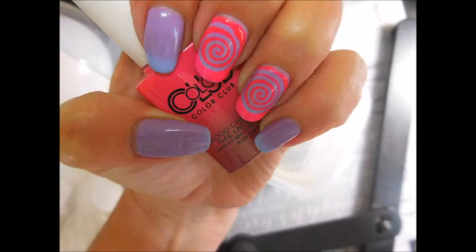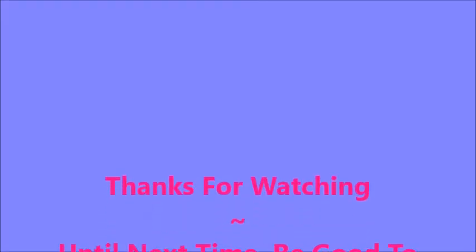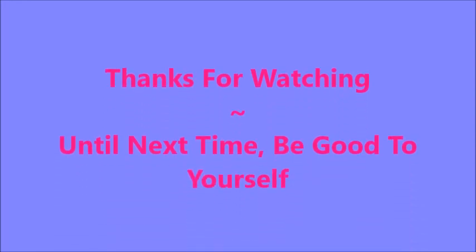So that is all I have for you today. I hope you enjoyed it. Leave me a comment down below — I always love talking polish and manis. Thanks for watching, and until next time, be good to yourself. I'll talk to you soon. Bye bye.